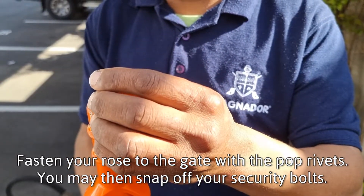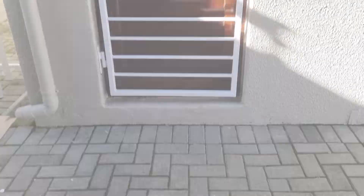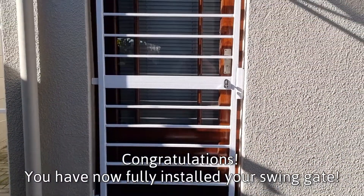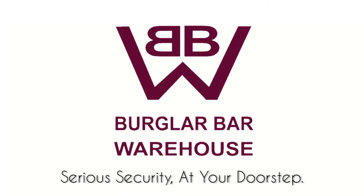You may then snap off your security bolts. Congratulations! You have now fully installed your swing gate. By Global Warehouse — serious security at your doorstep.